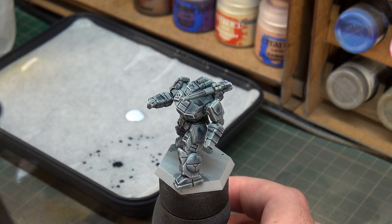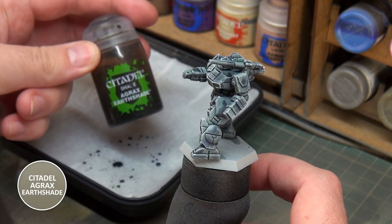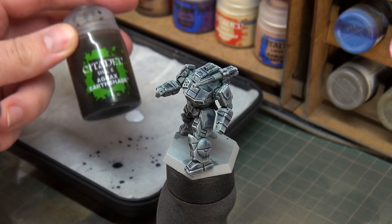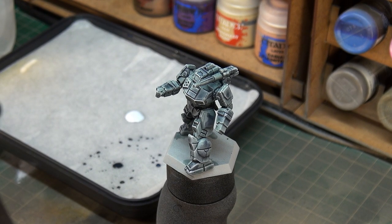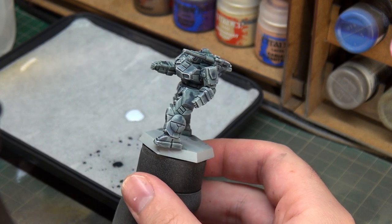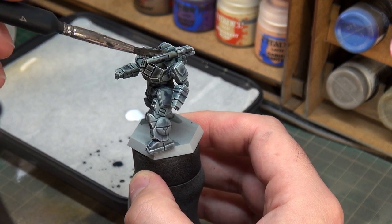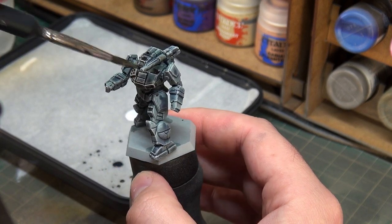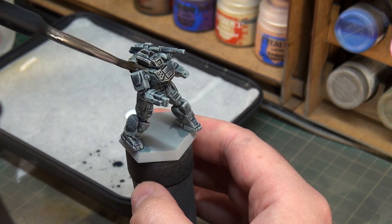Now we're going to move on to a wash, and this wash is going to go over the entire miniature. You are really going to think this is a silly move, but we're going to go with Agrax Earthshade. That's because the basing on this miniature is going to be quite warm, and this is a two-fold thing: tidying up our panel lines but also adding a bit of warmth to this already very cold-looking scheme. We'll be applying this all over the miniature, and when we're done we'll get on to the weathering — this is technically stage one of weathering. Once we have this done and it's dry we'll then get on to the next stage of weathering, which will be some paint chipping.